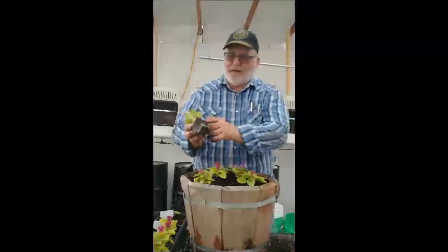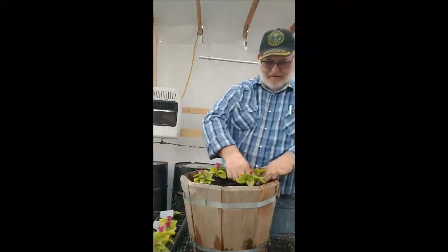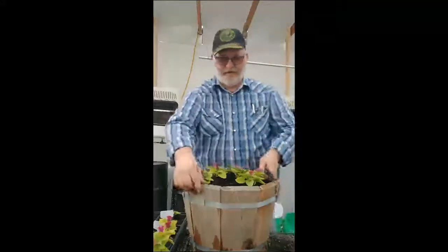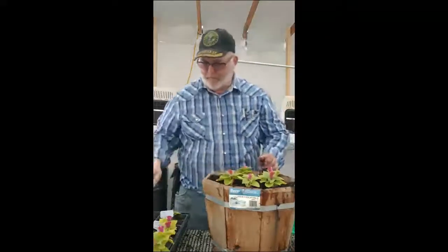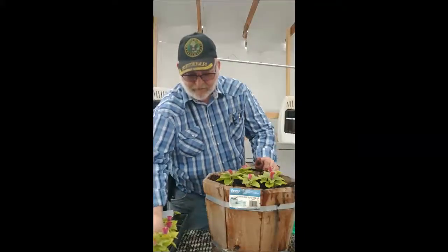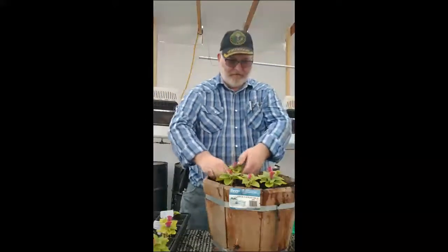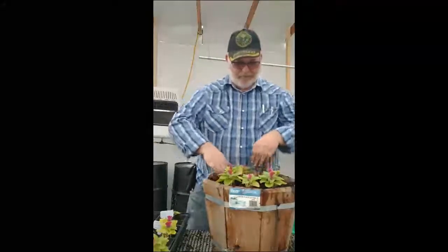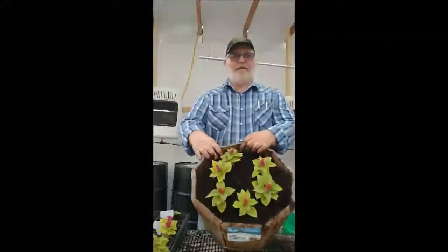This one's not nearly as root bound — it's a little younger. I'm going to put it over here. That makes five. Looks like I've got room for a sixth one in here. This one's really root bound. Notice I kind of put them around the edges of the pot. I'm just going to double check and make sure I've got them all pressed in there. And there you have it — a pot of celosia.